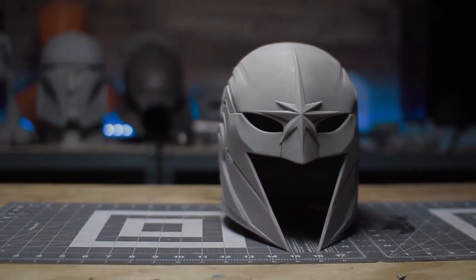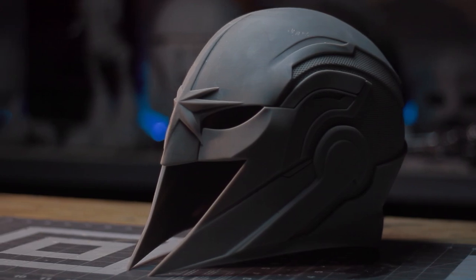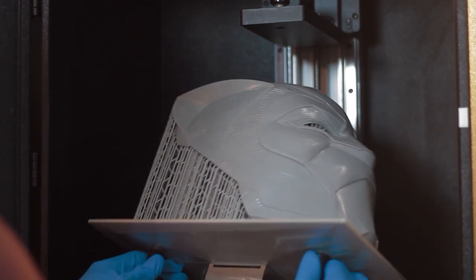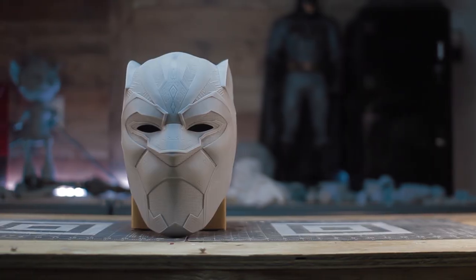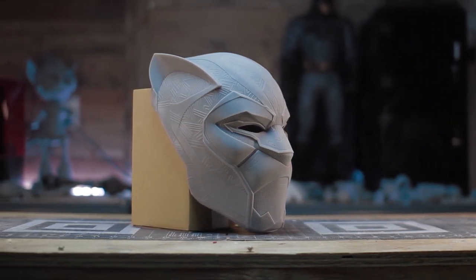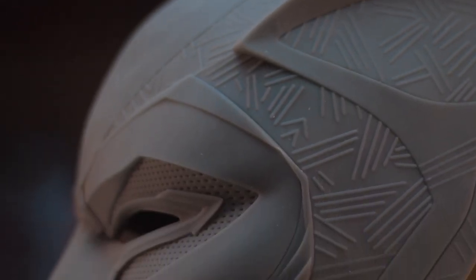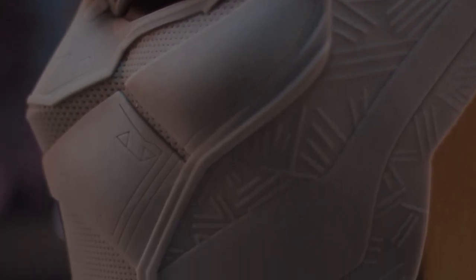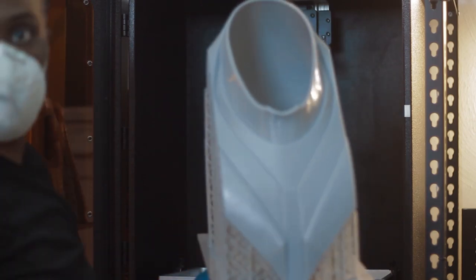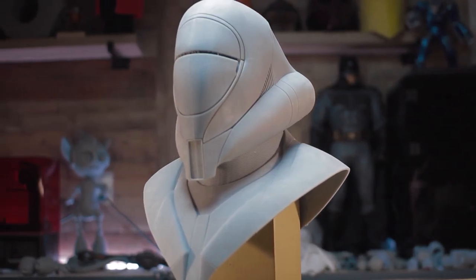After cleaning up this print and allowing it to cure, seeing the results gave me confidence to move forward with printing more detailed and bigger models. Here is what this impressive printer was capable of producing. Next, I printed the Black Panther helmet, which was ideal for printing on this printer because of the amount of detail it has. I also modeled some concept art around a Royal Pilot Trooper from Star Wars, showcasing how big you're able to print on this printer.